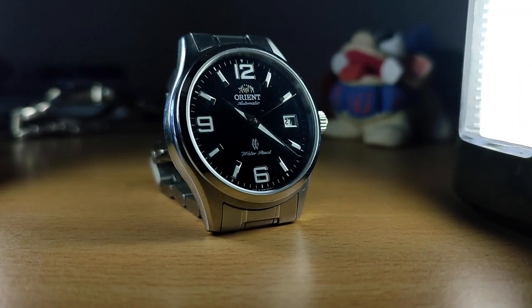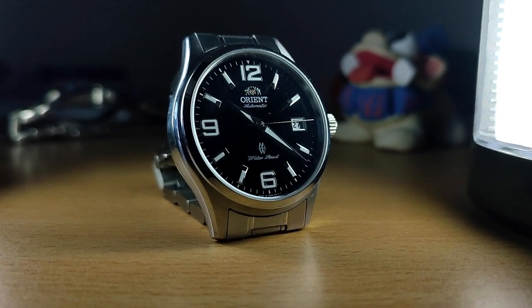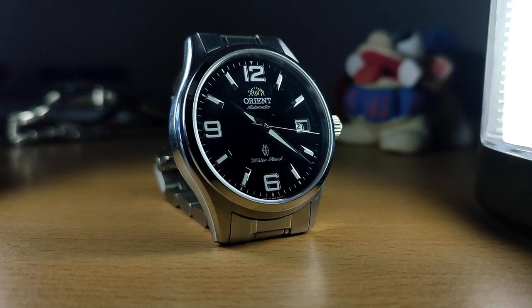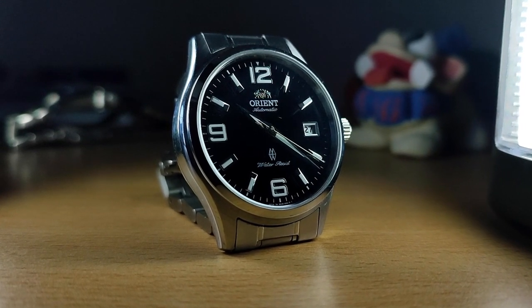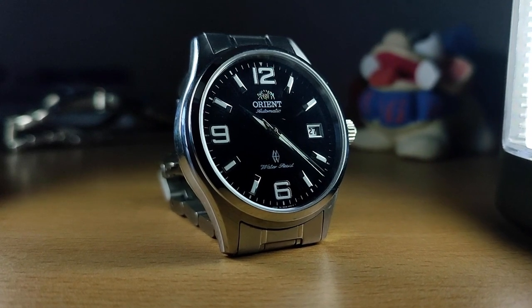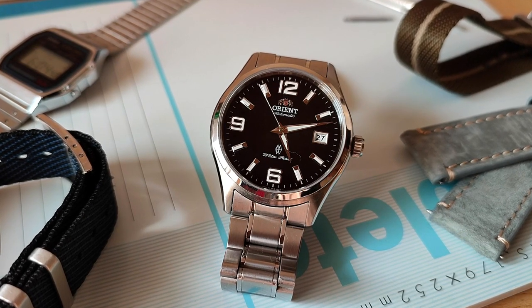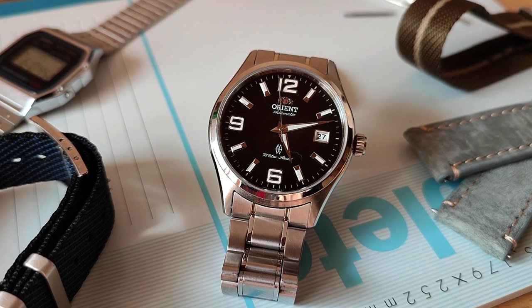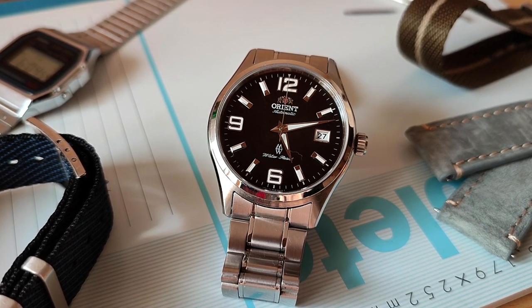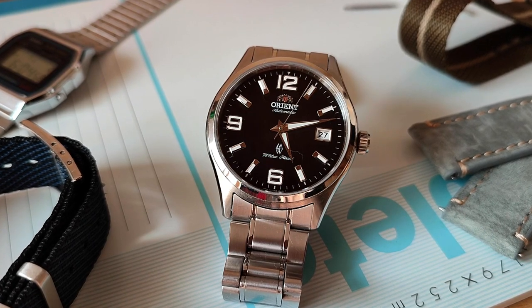Those changes aside, I really do like this watch and was so glad I came across it. It's always a lot of fun to wear. I find myself drawn to the simplicity when it comes to watches these days, and this one really embodies that. What do you think about this watch? Have you explored the Orient range outside of their main line-up? What are your thoughts on watches taking such heavy inspiration from others? Let me know in the comments, and I'll see you next time.